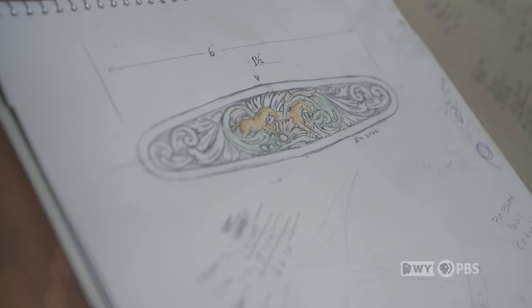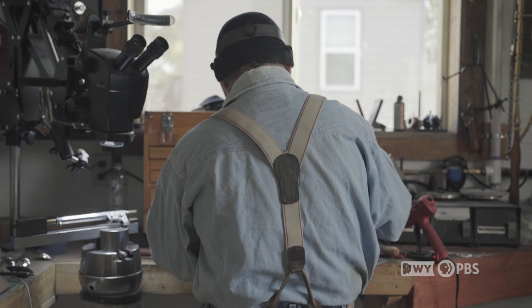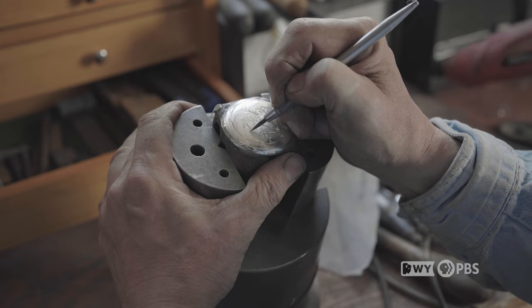Amy had actually come to see me on her own once, and so that's kind of how we got this. She wanted to learn how to make spurs. Ernie is honestly my favorite bit and spur maker — his work is just amazing. You can tell the effort and the passion he puts into his work. I worked with Ernie many years ago to first learn to engrave, and I always wanted to come back and work with him building bits and spurs. But engraving takes quite a while to get really good at, and I knew that would be the biggest challenge and take me the longest to learn. So I practiced a lot and kept on going. Then when I was ready, through the Wyoming Arts Council, I was able to come back to Ernie.